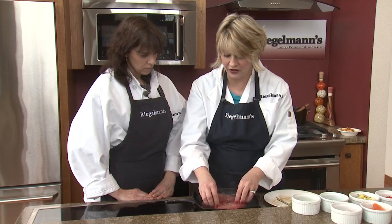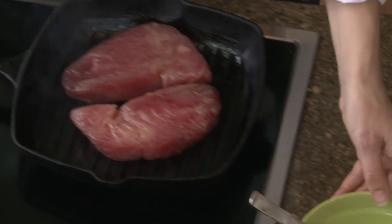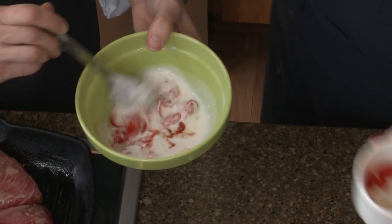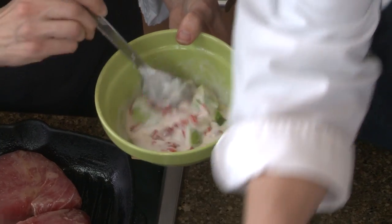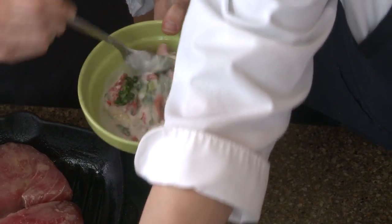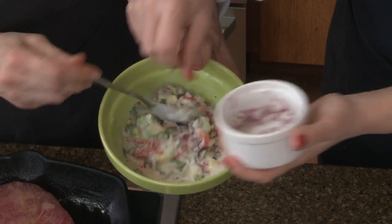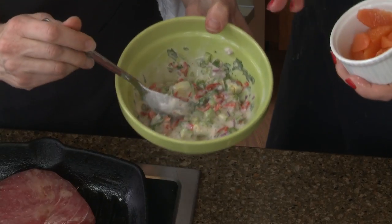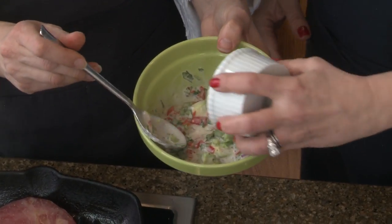Meanwhile we're going to mix together our salsa ingredients — you can help me with that. So here we have our unsweetened coconut milk. We're going to start adding these ingredients: some piquillo peppers, some avocado, a little bit of fresh cilantro, some jalapeño, a little bit of red onion. And then finally we're going to use these beautiful cara cara oranges that I've supremed — taking the sections out without any of the peel. And that's the last thing that goes in.